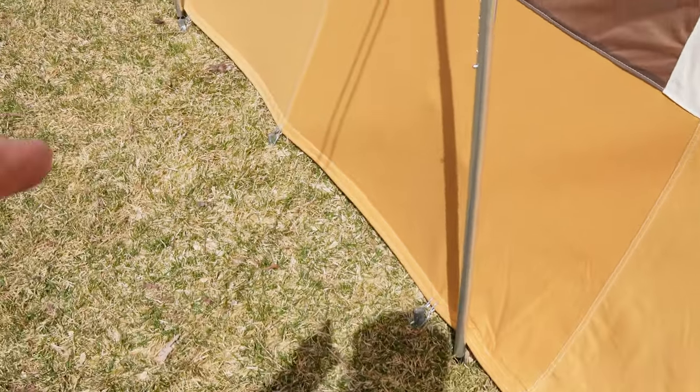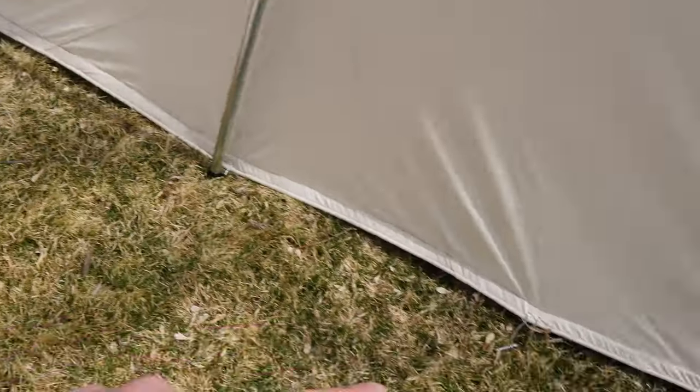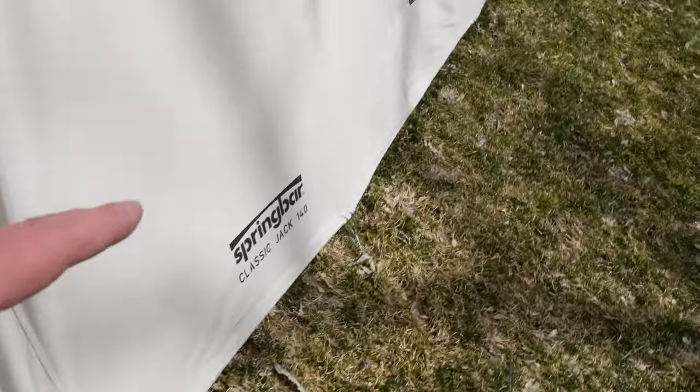Now let's talk about some of the differences. The Spring Bar Skyliner is designed to be much more wind resistant and weather resistant. It's more versatile — you can use it in more winter camping and inclement weather conditions. For starters, it has more stakes around the base. There are 19 stakes that hold down the floor of the tent on the Skyliner, whereas there are 15 on the Classic Jack.